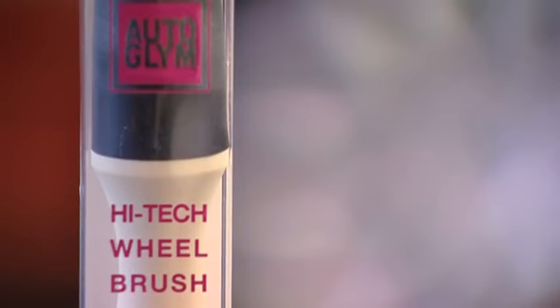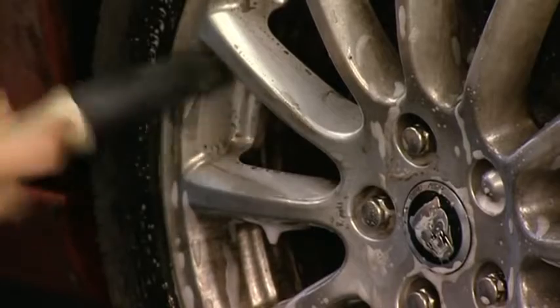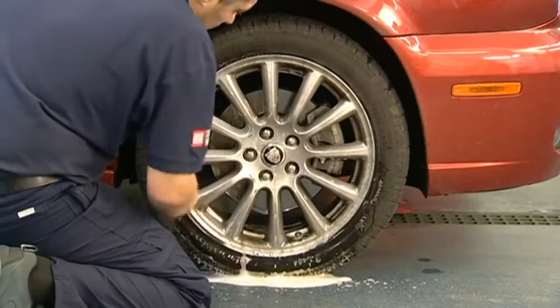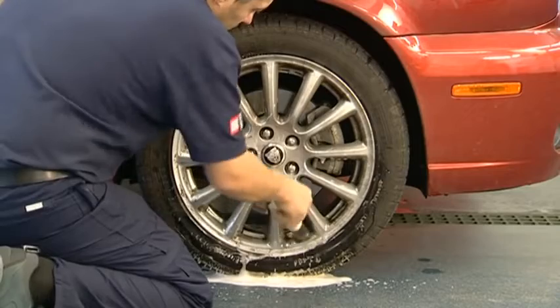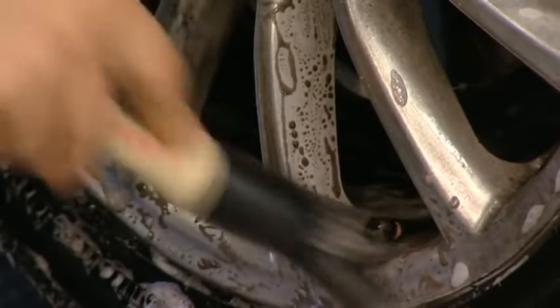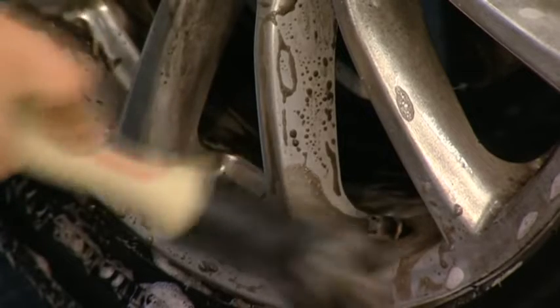Autoglim High-Tech Wheel Brush is the preferred choice of professionals. It handles the toughest jobs and transforms wheel cleaning. After applying Wheel Cleaner, use the Wheel Brush to loosen brake dust deposits. Its hard-wearing, metal-free design makes it safe to use on lacquered or plastic-finished wheels and engine bay components.